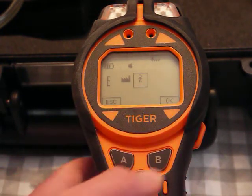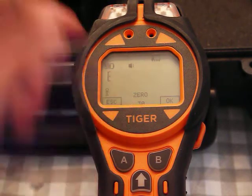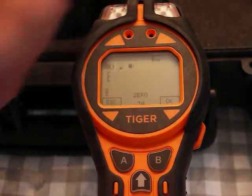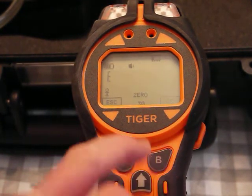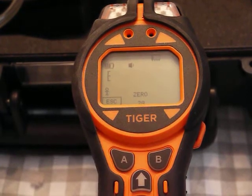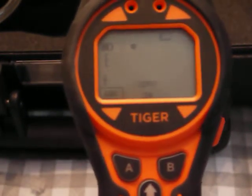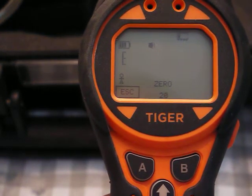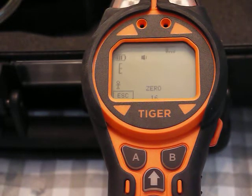It goes into calibration. There's a factory calibration or a calibration done by a person — I highlight that and hit okay. Now it's going to zero. The carbon filter is on and it gives me a 30-second countdown. I click okay and watch that 30-second countdown start going down as it tries to get a good zero reading through the filter.